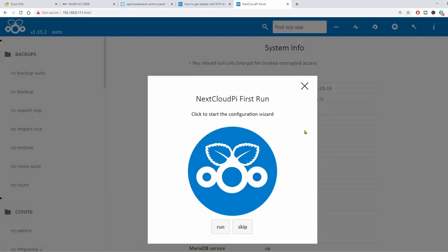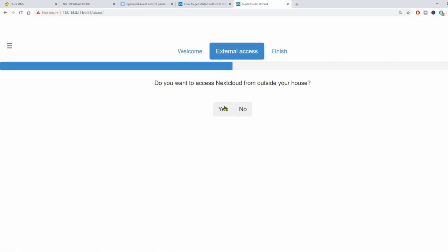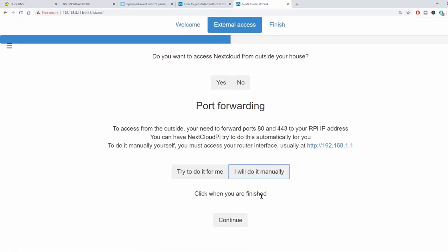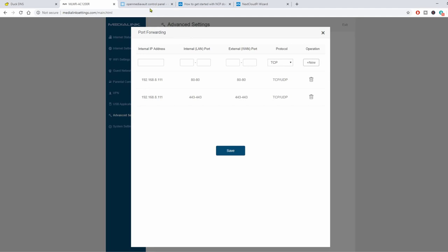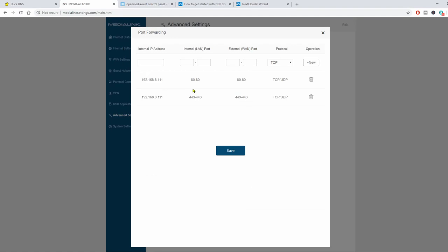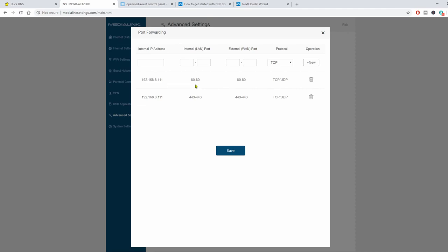We're going to run the configuration wizard. Click Run, then External Access — yes, we want to access outside of the house. I like doing port forwarding manually because then it works. We go to our router, click on Port Forwarding — our server is at .11. As the wizard says, we need to forward ports 80 and 443. Here's our server address: port 80 to 80 TCP/UDP, and 443 to 443. Click Save and come back to the wizard, click Continue.